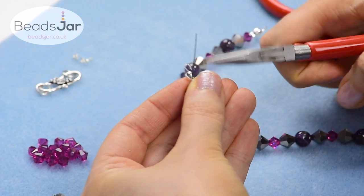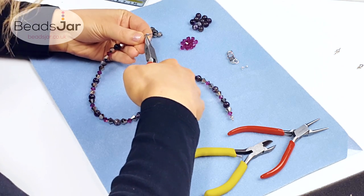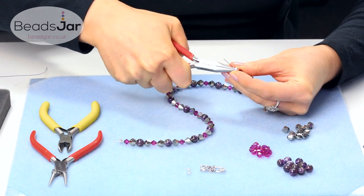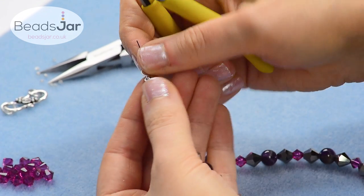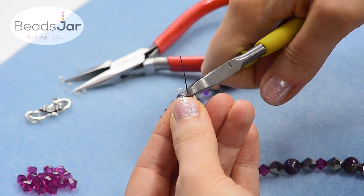You're going to take your chain nose pliers and we're just going to crush that crimp closed. Then take your wire cutters and trim off the excess wire, leaving about a millimetre at the top.